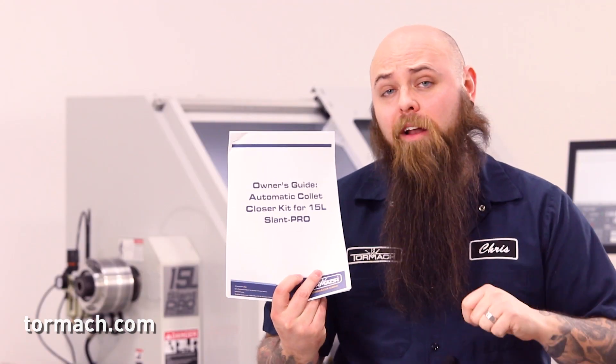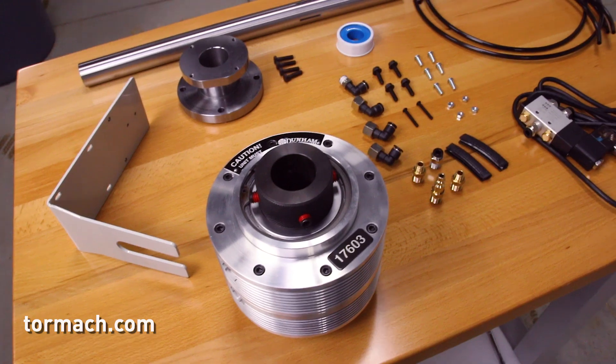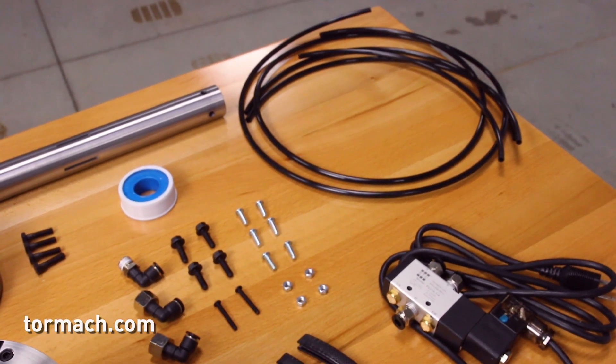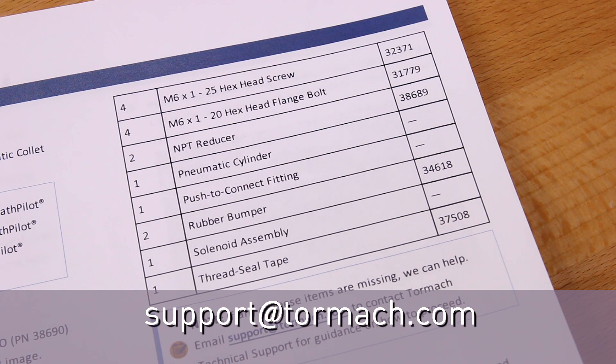Please read the technical documentation that came with your product for all warnings, cautions, and potentially small changes in future releases. When you receive your collet closer, compare the contents to the item list in the included technical document. If any of these items are missing, contact Tormach customer service at support@tormach.com.